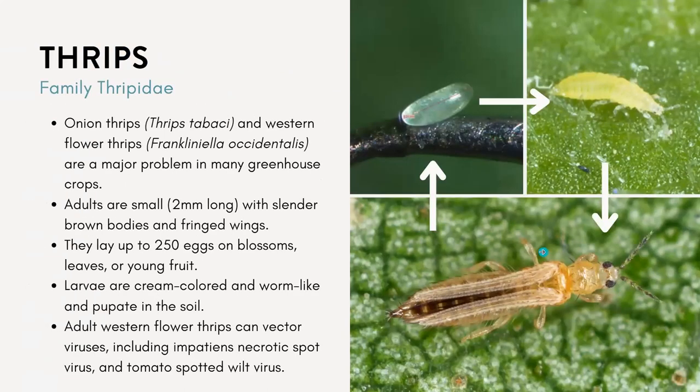The next common one is thrips. Here in Utah we have the onion thrips and the western flower thrips, and they can be a major problem for our greenhouse crops. The adults are small — about two millimeters long with slender brown bodies and fringed wings. They will lay up to 250 eggs on different flower blossoms, leaves, or young fruits.